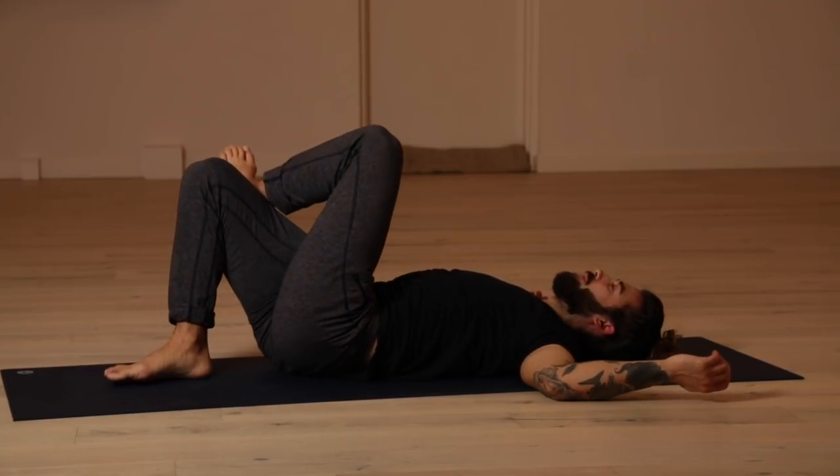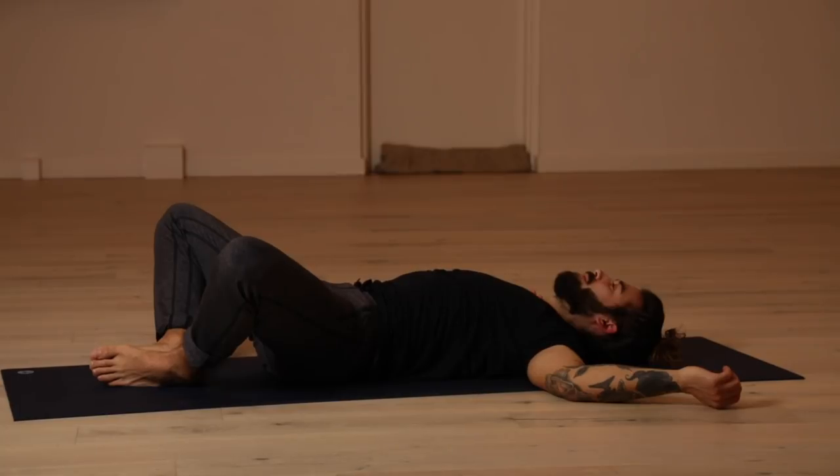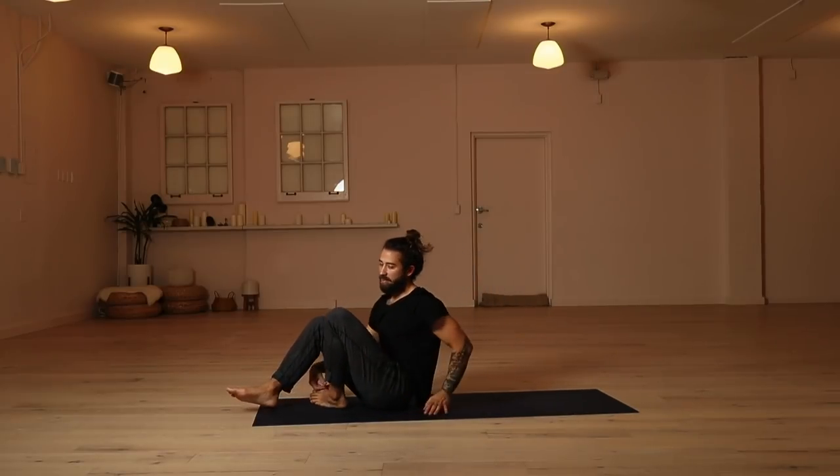Come back to center. Let the left leg go. Find supta baddha konasana, allowing the knees to splay open. Close the eyes and let this be your position for shavasana. Let there be a gentle sense to your physicality in this moment. Allow yourself to just be easy, to breathe lightly and know that when you're moving and you're connecting your body and your breath, it gives you the chance to move away from wherever you were before. Keep that theme going as you lay here. Just move away from something. Let go of something. Allow yourself to move into a more peaceful state of mind. Feel free to stay here as long as you'd like. Thank you so much for joining me for this practice. I hope to see you again soon. Peace.